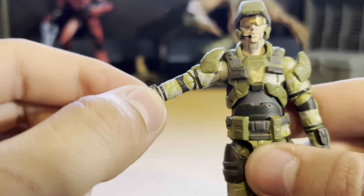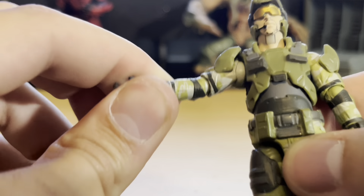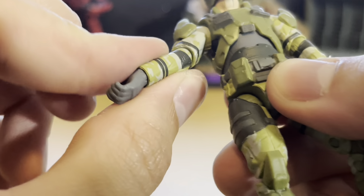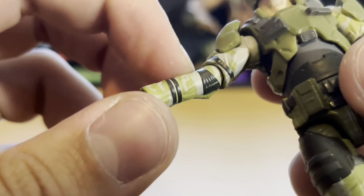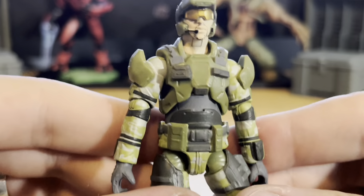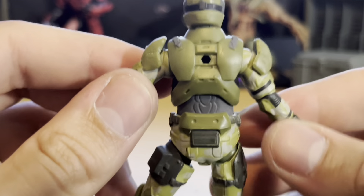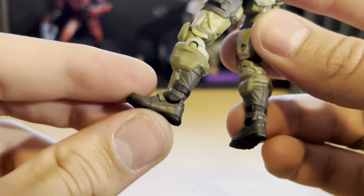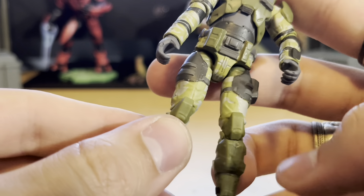His arms come up about that high — his shoulder piece kind of prohibits him from raising his arms any higher. They have a band and camo painting going on here. He's got bands going around his arm and then camo in between. His hands are really tiny. His chest piece has some nice detailing with a lot of different colors used. He's got a peg hole so he can fit a weapon. His legs look great too — a lot of nice detailing and camo. Looks really accurate.